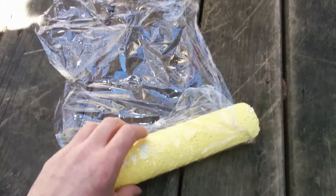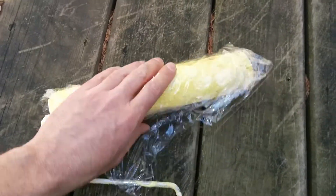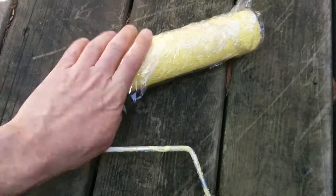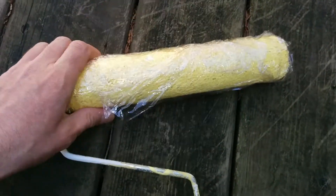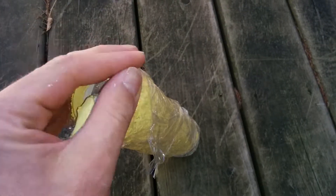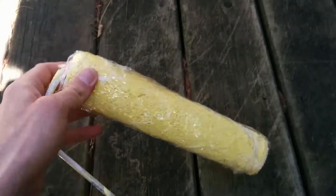This technique uses cling wrap, saran wrap, or some similar plastic kitchen wrap to wrap around a paint roller and stop it from drying out — say when you're on your lunch break. When you come back, you can just unroll it and it won't be all dried out, and it's ready for use again.